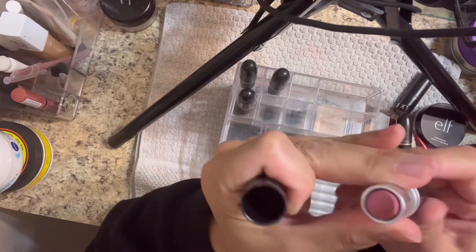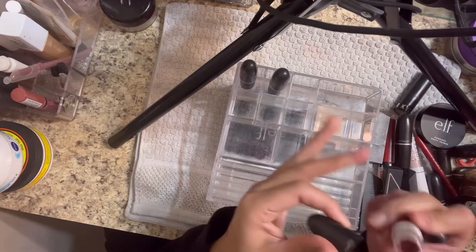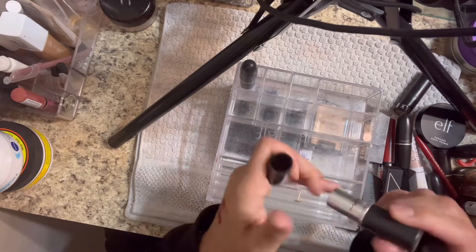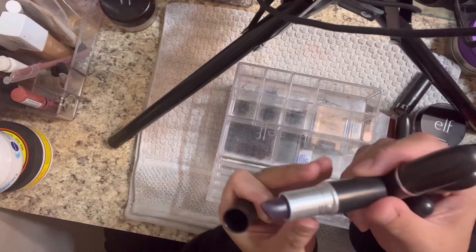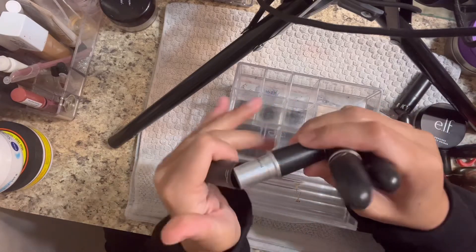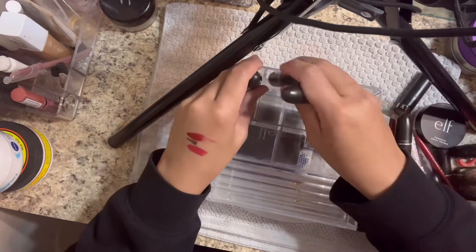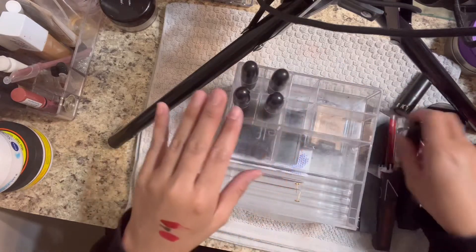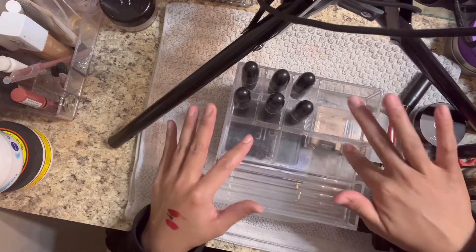That's the combination. I also have Pink Plaid from MAC - yeah, I ran through a lot of MAC. One time I wore this and my mom was like 'why are you outside in the cold?' because it's like purple - oh my god, that was hilarious.